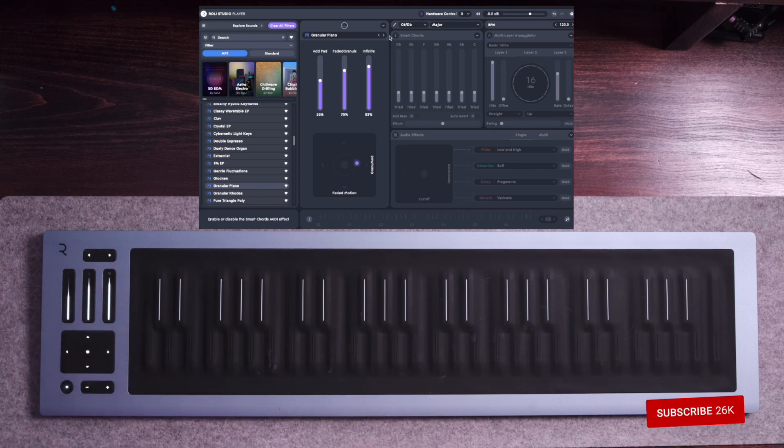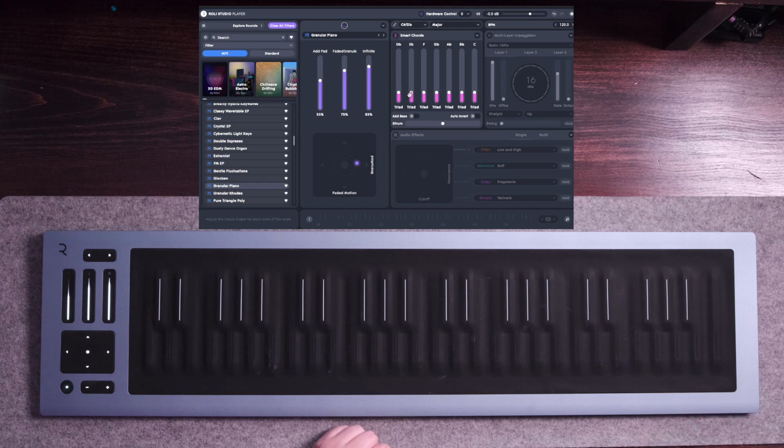Now let's move on to the Smart Chords — let's go ahead and toggle it on. I'm going to leave it on the scale of D flat major. As you can see it says Triad here. These are little faders that you can actually use to change the chord type. If you toggle this little fader and move it up or down, you can change the chord types from 7th, 6th, Suspended 4th, triads, all the way up to 11th. Let's go ahead and stick with 7th chords because I really like the way those sound — they're full chords without sounding too muddy.